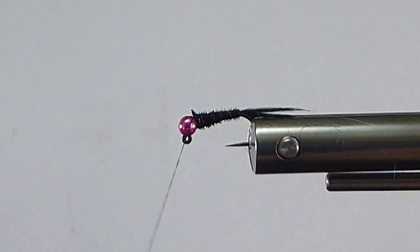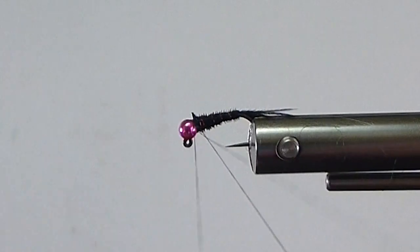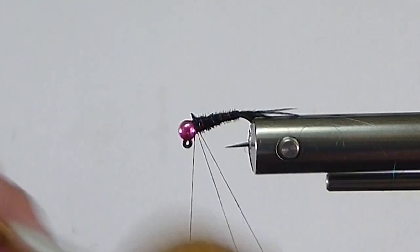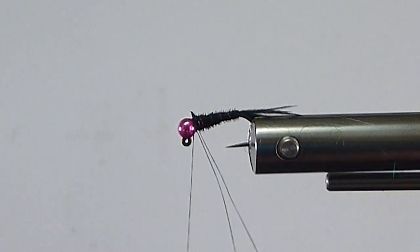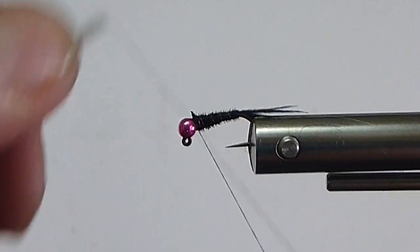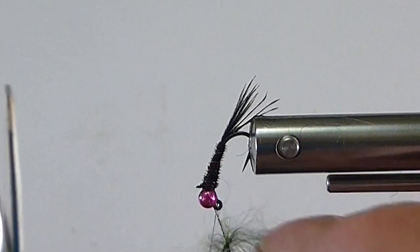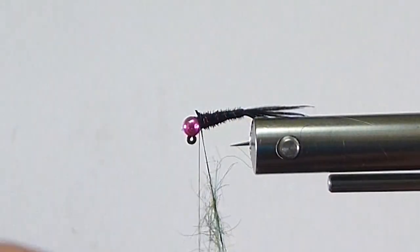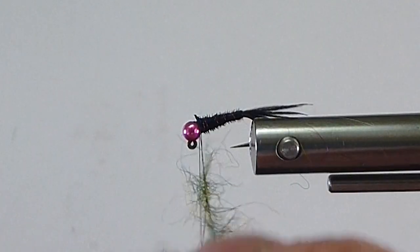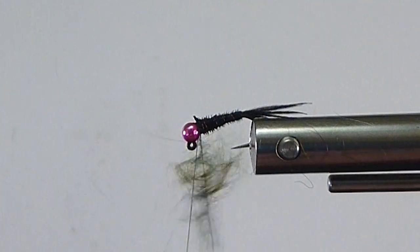You can use a dubbing loop on there. Let's just do that because most of you don't have a rotary vise. So let's bring in a dubbing loop and a dubbing loop spinner. We'll do it like we're going to do it on a standard vise. If I do that I should shorten this up a little bit — just a little short, I can get a few turns on that. Then I'll take some of my dubbing and get it into the dubbing loop.